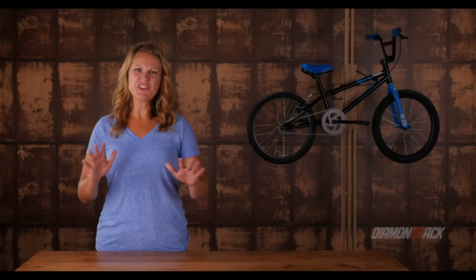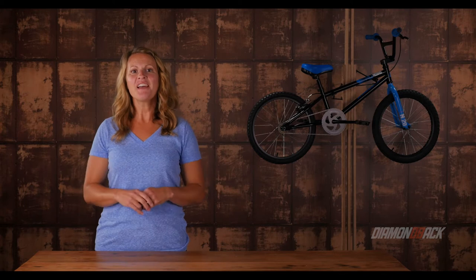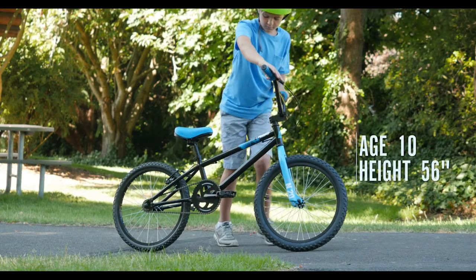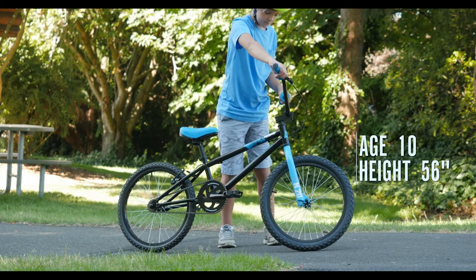When you learn to ride, there's a good chance it was on a BMX bike. Not only did it look cool, but it had everything you needed: a tough steel frame and fork, knobby tires on 20-inch wheels, and a single gear for any situation. The Nitrous is just that bike — a traditional BMX bike with classic style.